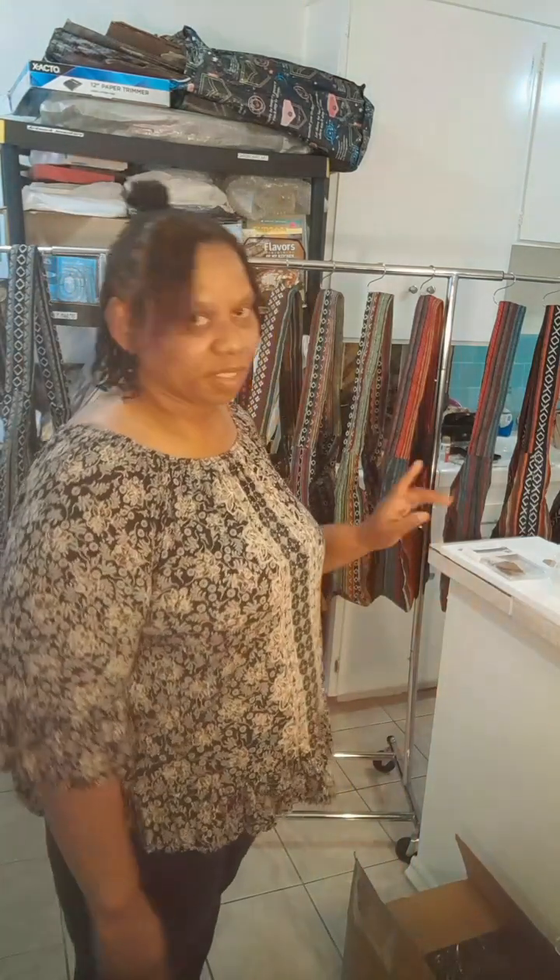I also bought some more mannequin torsos. I'm going to show you the new ones because the first ones I had weren't really up to my standards — I didn't have anything to compare with before. So I'm going to show you the difference. Let's get started.